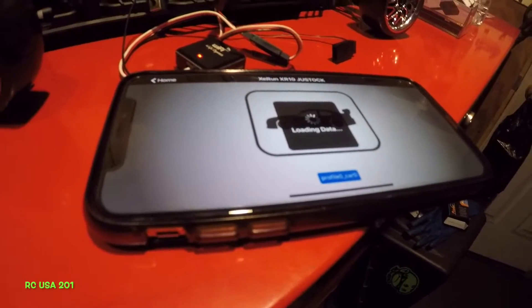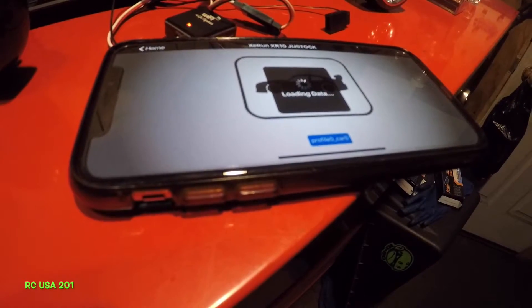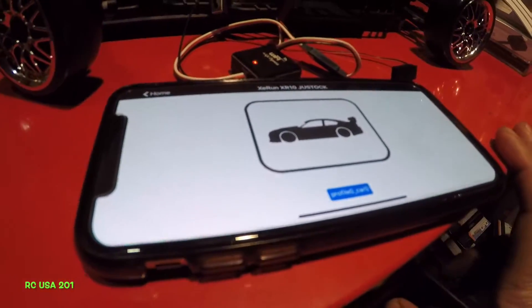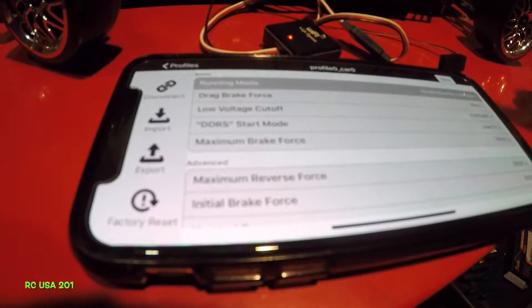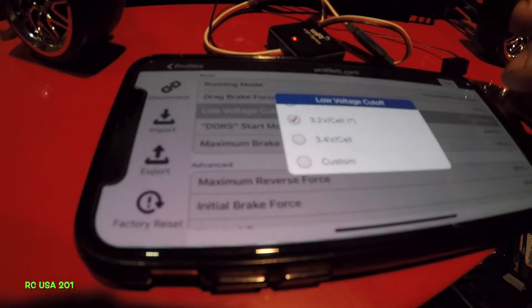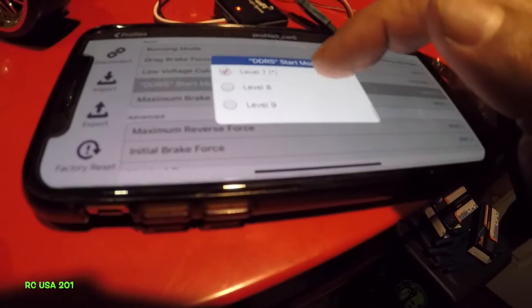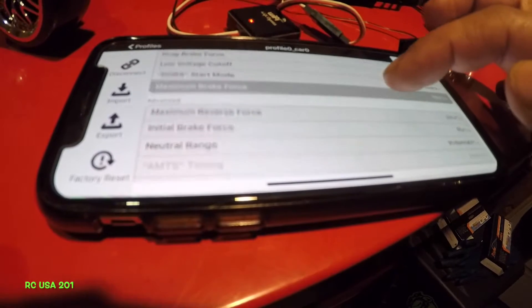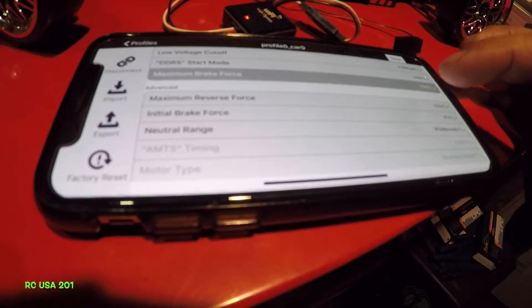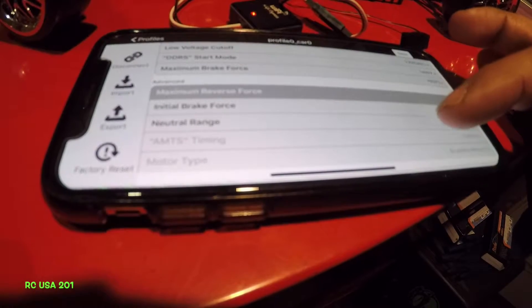Let's go back and go into the settings menu — I can't even pronounce it, my tongue is stuck right now. Loading data... all right, so we have forward only — you see that? It says forward only. Let's put that into forward, reverse, and brake. Voltage cutoff — let's see what numbers we have: 3.2 is the best. Level 7, level 9. Maximum brake force 70% — let's put 75%, because we don't want to put 100%. Reverse force — we'll put 50%. We can adjust it from our controller. Neutral range.